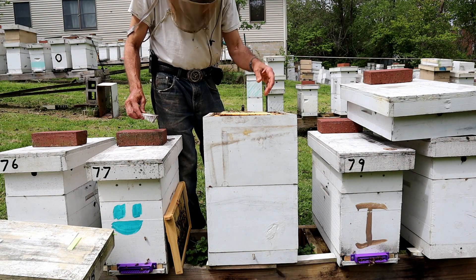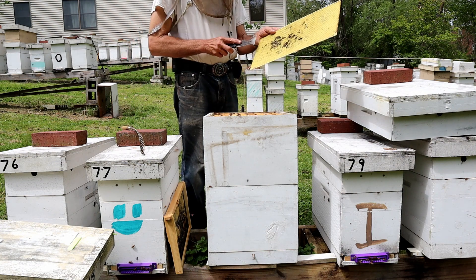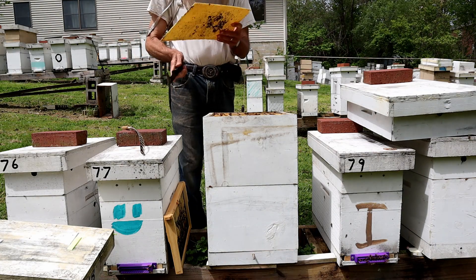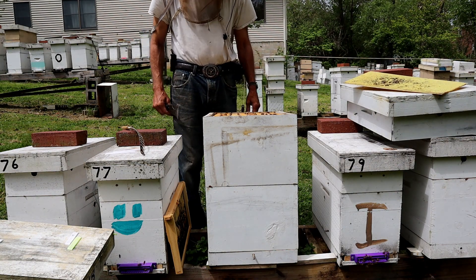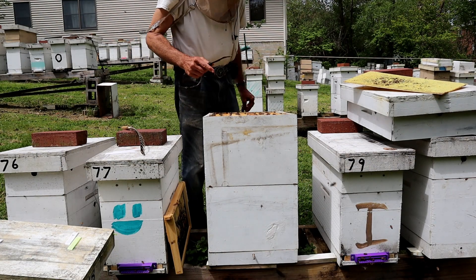They'll get wax and propolis all over this thing, get the bee smell on there. Then take it off and just scrape it — scrape both sides of all the cross comb they've built. Then put it in your frames and they'll draw it out. They've got the smell, they've got the propolis, they've got all the wax on there — they're ready to go.